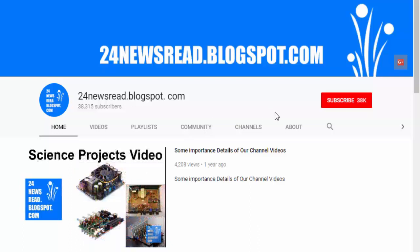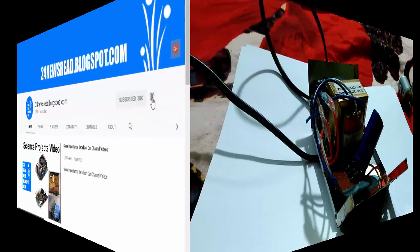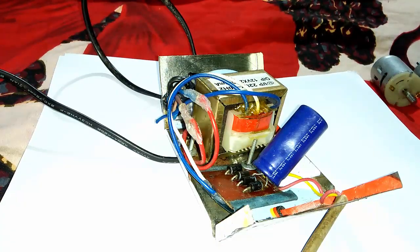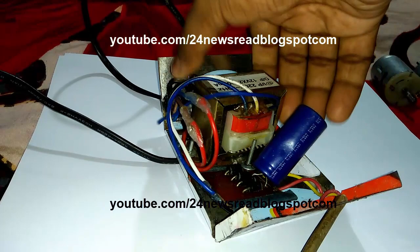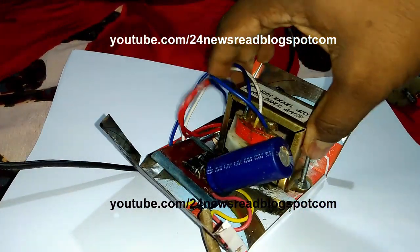Subscribe to our YouTube channel and click the bell icon for new videos. Hello guys! Today we see how to make a 12 volt high power high ampere charger or adapter.